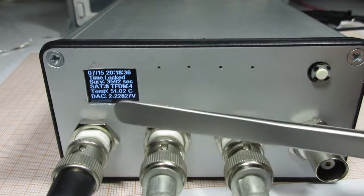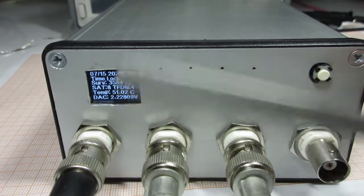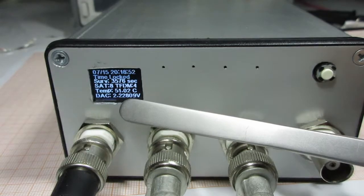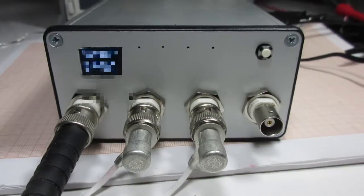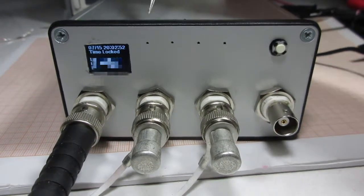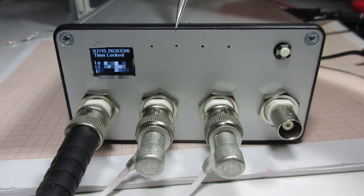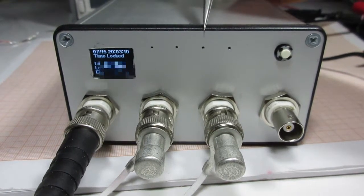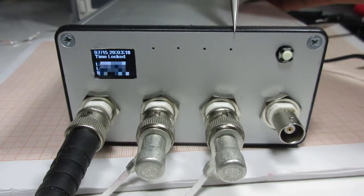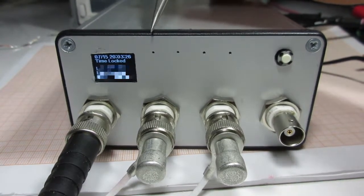The display now shows how many seconds of time are remaining for this survey. If the duration is too long, it will display in minutes. Right now 8 satellites are locked, PDOP is 4, and the temperature is 51 degrees Celsius. There are 4 LED indicators. The first one is for holdover, which is an amber color LED. The second one is for antenna fault, which is a red LED. The third one is for 10 MHz output invalid, also a red LED. The fourth one is PPS, which is a green LED. The PPS LED is directly controlled by the GPS module, while the first three LEDs are driven by the microcontroller.